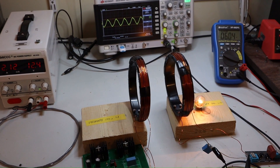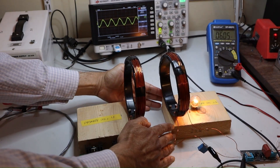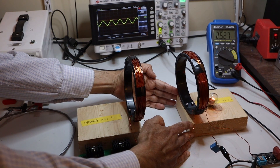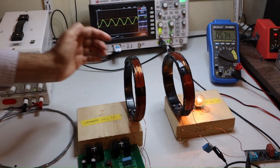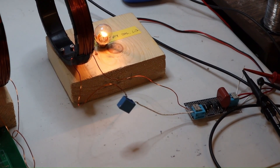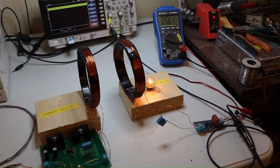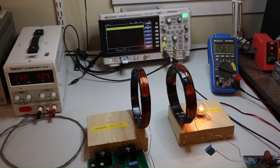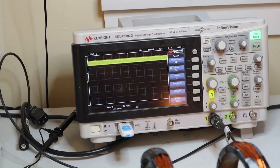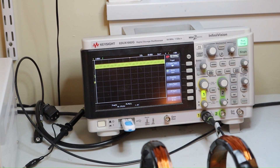Now with the oscilloscope connected at the output of the secondary coil before rectification, we can see the alternating current. If I change the frequency, you can also see the change in amplitude. As the separation increases, the amplitude goes down a little. With the oscilloscope connected at the output of the rectifier, we should be able to see the DC nature. On the oscilloscope screen you can see DC, but it is not fully rectified so it needs an additional capacitor — you can see AC superimposed on DC.